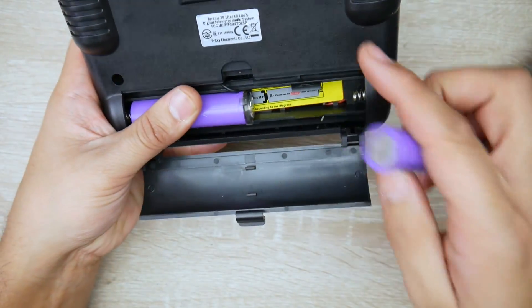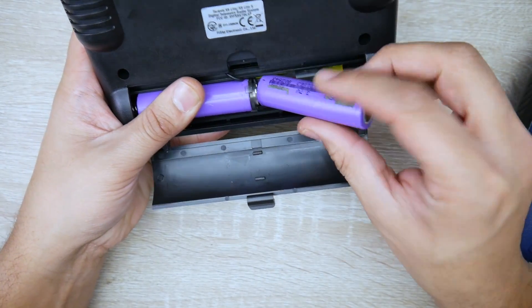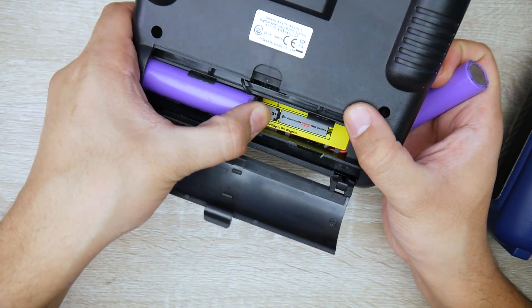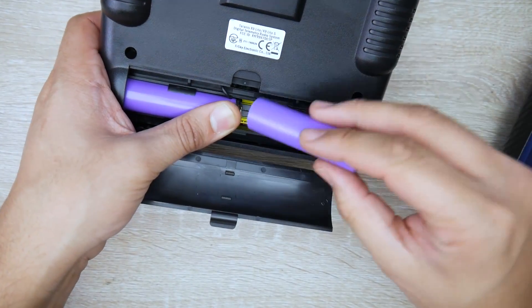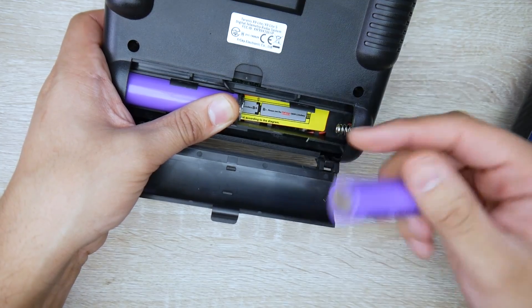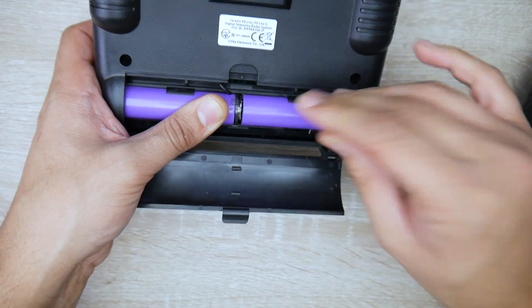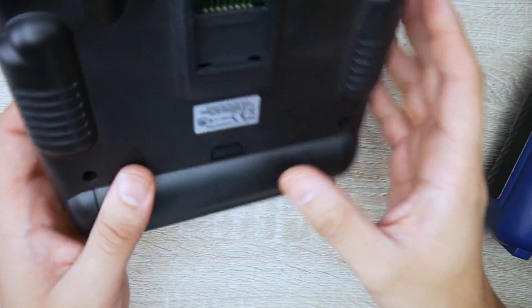They're using the same charging method we previously had to mod in separately. Putting the batteries in can be a bit annoying — you have to push one all the way in, and there's another spring to deal with, but once you get the hang of it you're good to go.